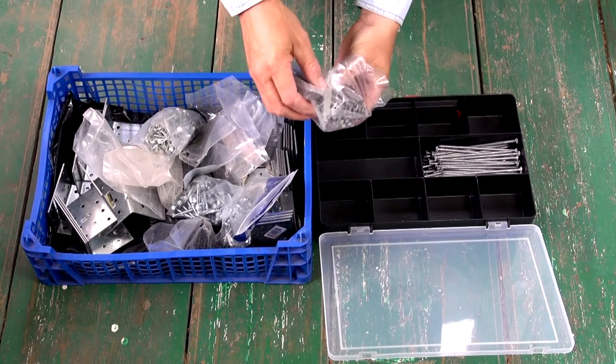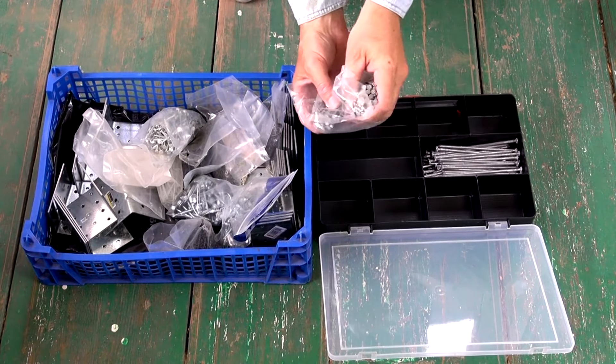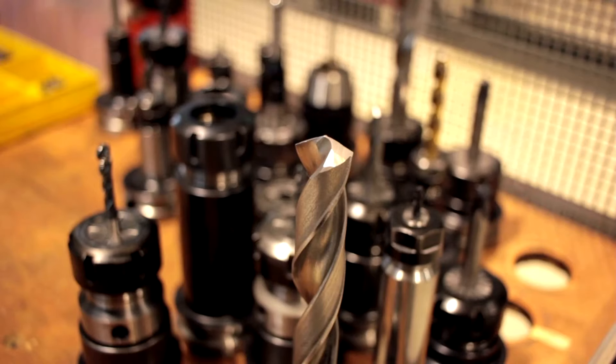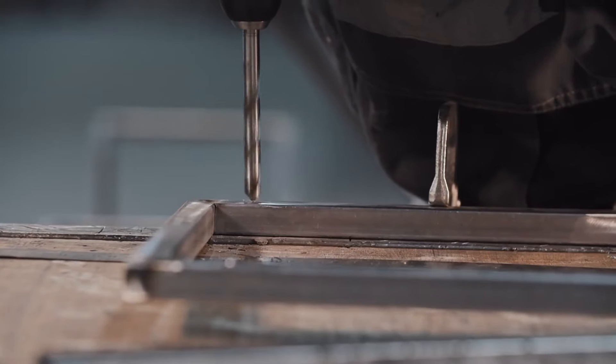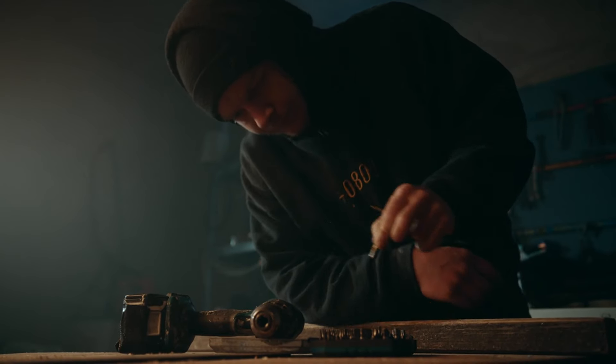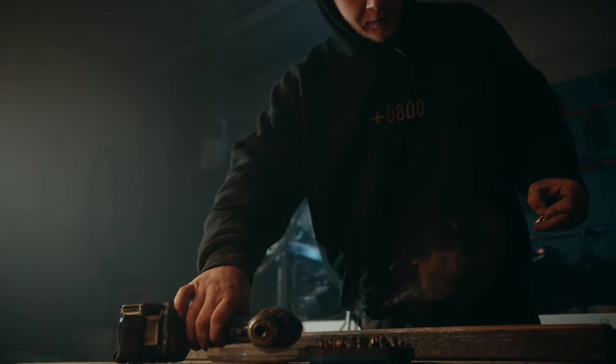Next, you'll need screws or nails to assemble the planter box. Choose corrosion-resistant options to withstand outdoor conditions. Stainless steel or galvanized hardware is ideal as it prevents rust in moist environments. A drill and drill bits are essential tools for the construction process. You'll use the drill to make pilot holes and drive screws or nails into the wood.